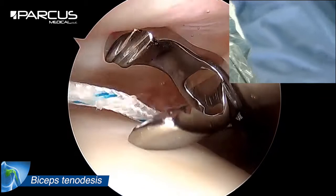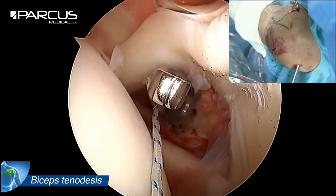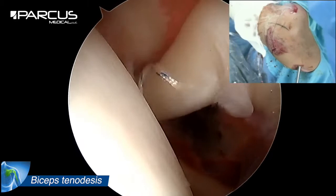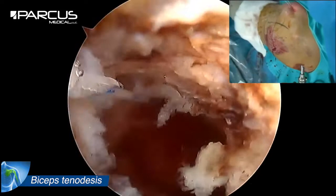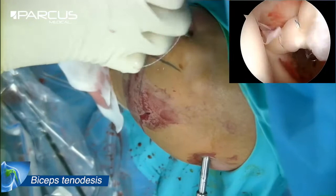We pass the second strand to make a Lasso loop and, if necessary, an additional strand for a double Lasso loop. Successively inverted half hitches allow excellent hold around the long head biceps.